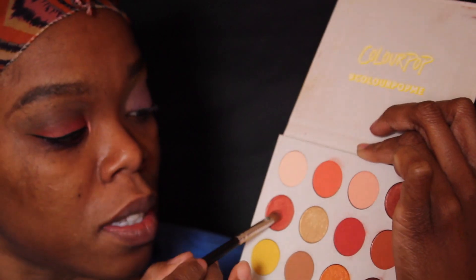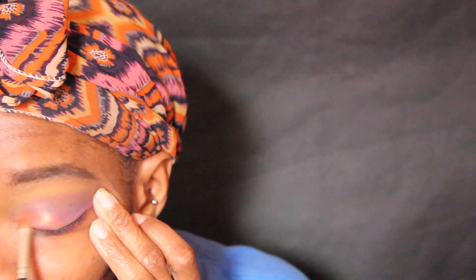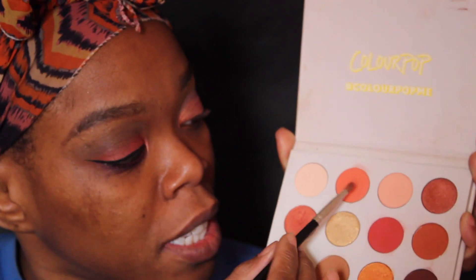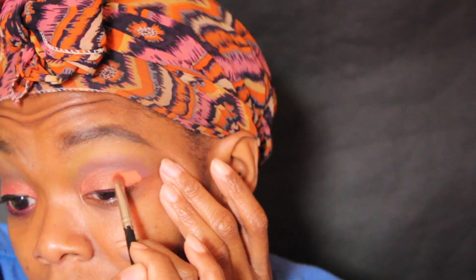I'll be using the Colourpop Yes Please palette and adding that color onto my lid. Then I'll add orange also into my lid, but specifically onto the outer V of the lid.